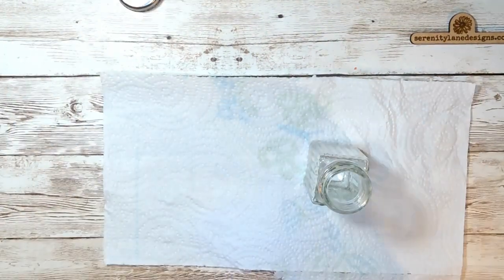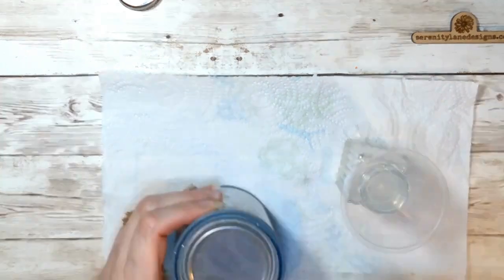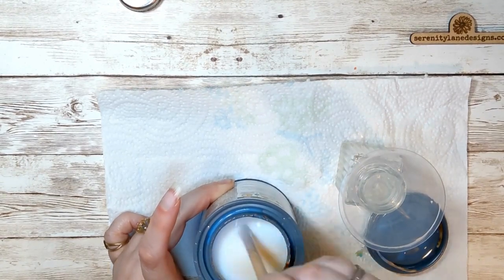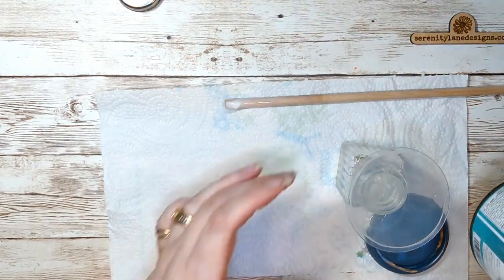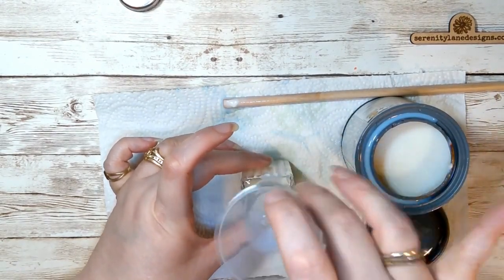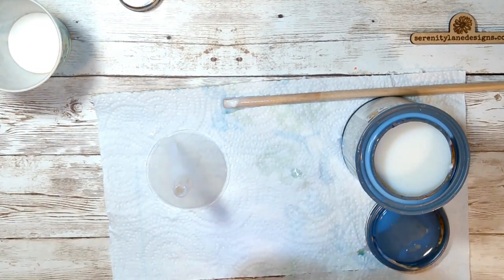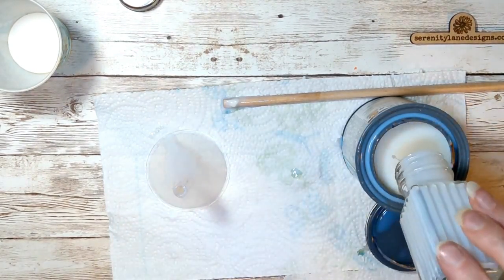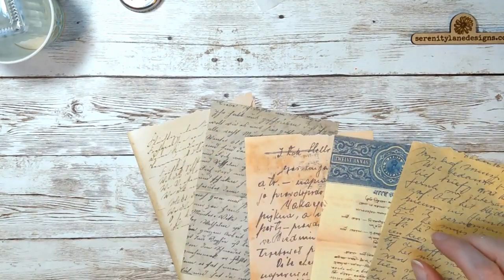We're going to start off with a salt and pepper shaker — I got this from the dollar store. We're going to put a little bit of polyacrylic inside of it, because I'm going to put glitter inside. You could also just use a piece of paper, pour in paint and swirl it around. Put in a little bit of polyacrylic and make sure it hits all of the edges — roll it around good. You would do the same thing with paint.